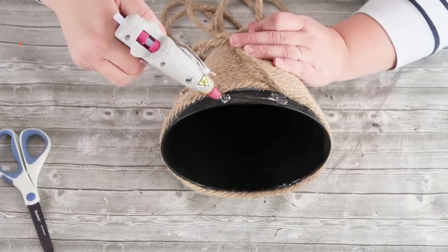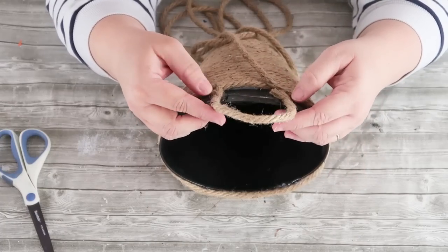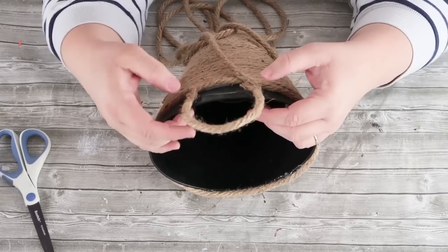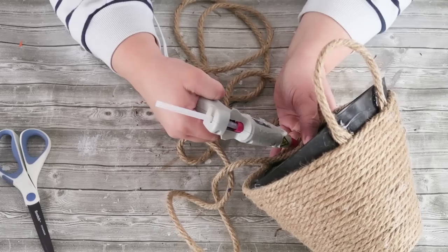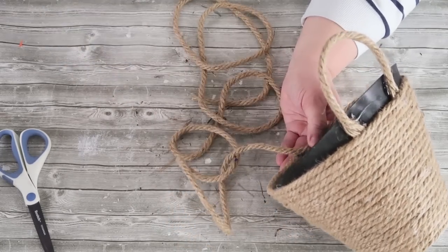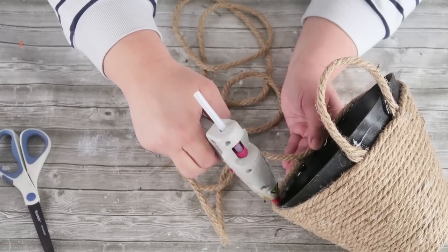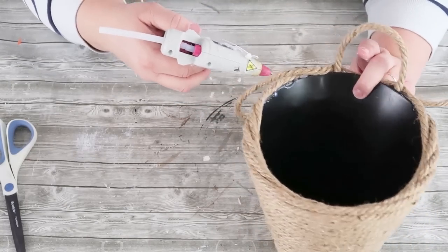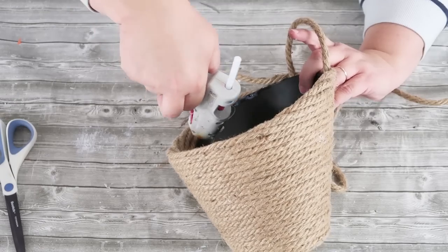Now we're going to move on to the handle to be able to hang it up on a hook, on your front door, wherever you would like. I always take my rope and I fray it so that it can lay flat and then I can start coiling that rope over and around it. This bucket has a swoop in the front and higher in the back, so we're coiling and wrapping around the bucket, coming over the rim and then back around on the back side. When you get around on the back side, you're going to go over that handle to lock it all into place, then keep repeating that process.